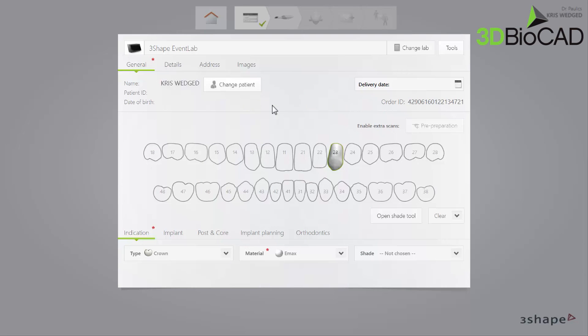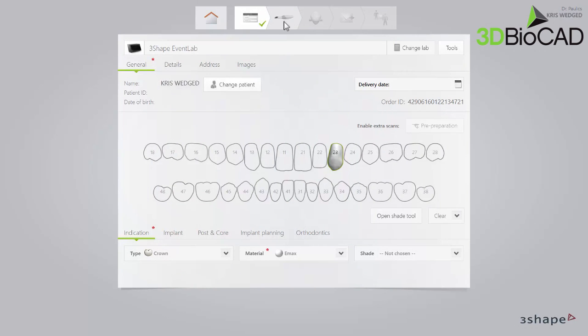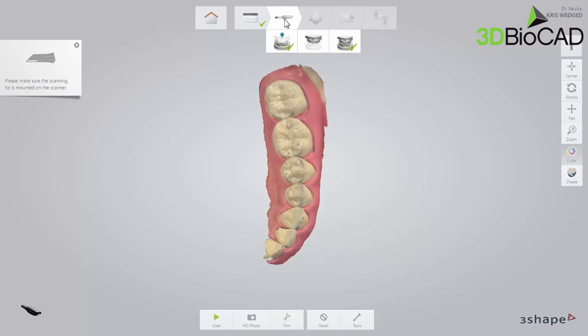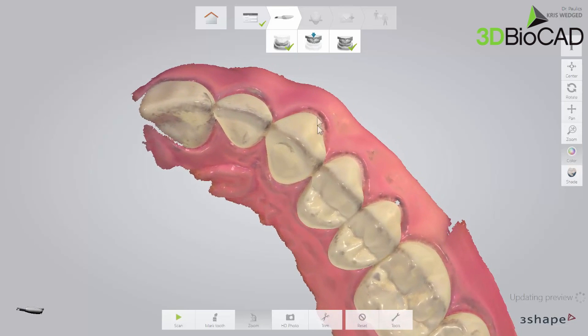Notice that because the pre-preparation copy has been selected, the Enable extra scans option is greyed out, and the pre-preparation button cannot be selected. Continuing to the Scan window, you will notice that all scans have a green checkmark, except for the upper arch that needs scanning for the prep. Now select the upper scan. Before scanning the prepared tooth, it has to be trimmed away from the pre-preparation scan. To do that, choose Trim in the toolbar.